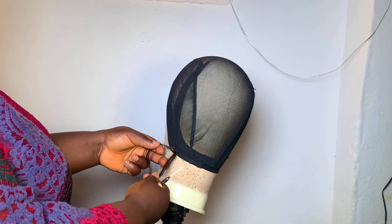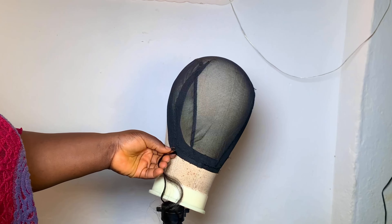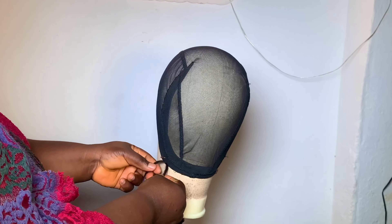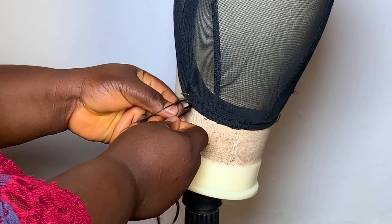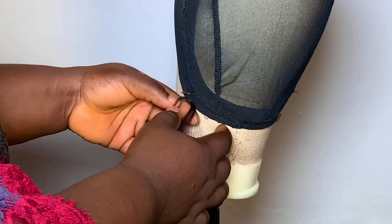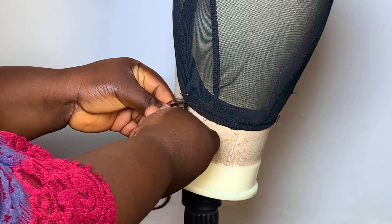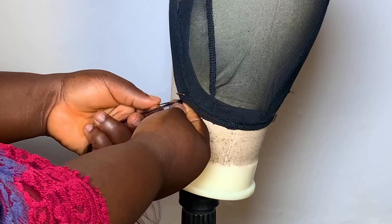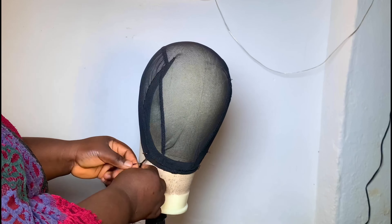I strongly advise: please use original French coils. If it's a braided edge style, you can use Darling or Expression brand — those are used for that style majorly. But if it is for a wig, please use original French coils. I'm going to show you how to work with French coils.